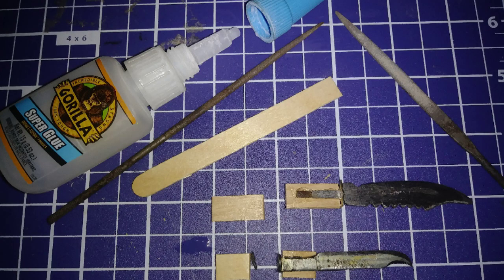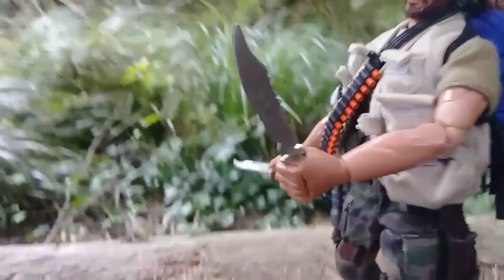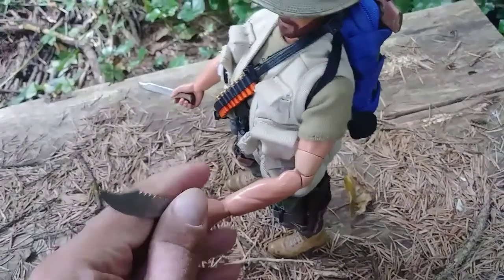I super glued pieces of popsicle stick to the metal. I spent a lot of time carving and sanding it down to shape. When finished, I colored the handle with fire, like I've shown in another video.